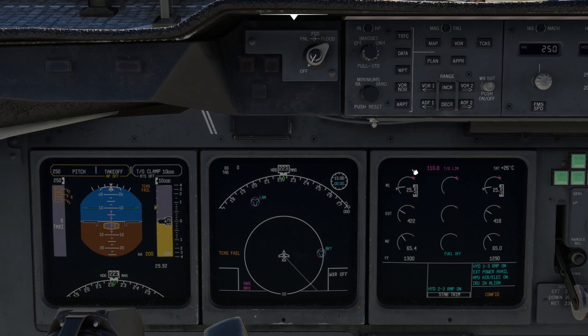Now head up to the overhead panel and switch off the APU. Let's head down to the FMC and initialize. We just need to initialize the IRS, and with that done, move down to the pedestal and activate the transponder.